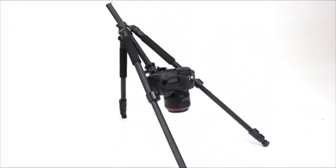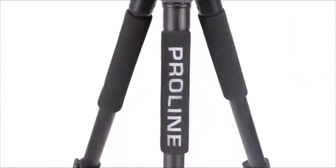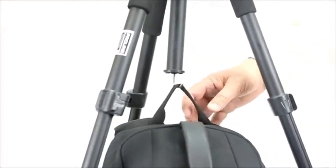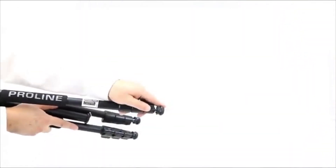Other bonuses include retractable spiked feet, three padded foam grips, a center column hook, a five-year warranty, and a carrying case. Overall, Dolica's ProLine Tripod brings professional features to a wide audience, and those capabilities match tripods three times the price.